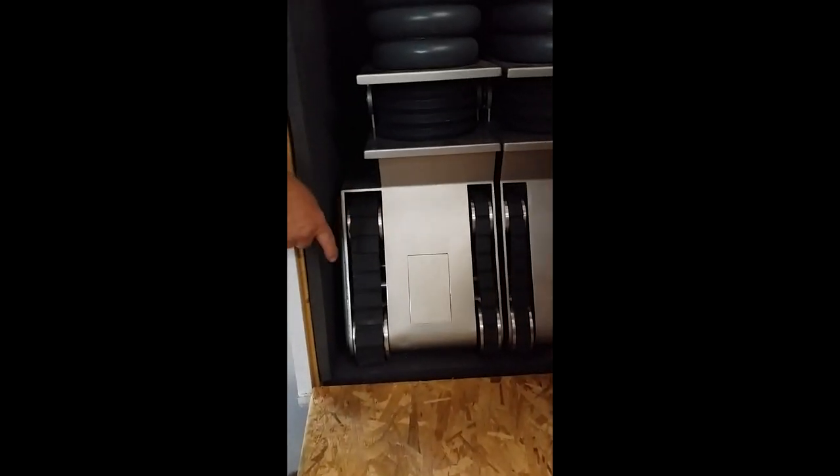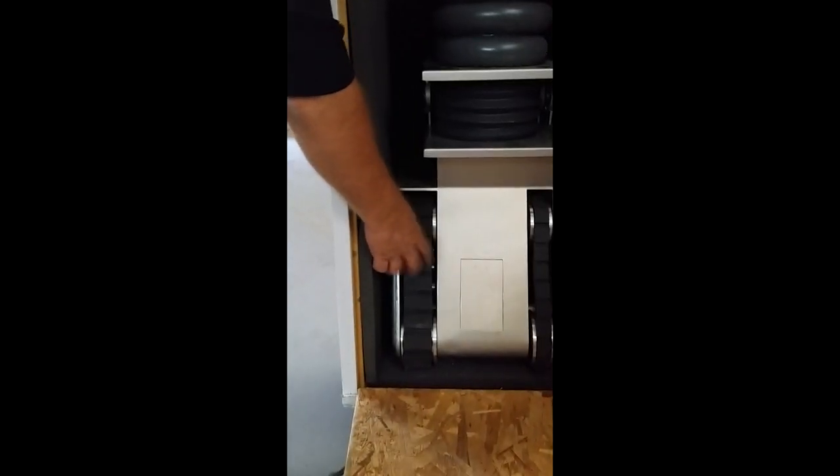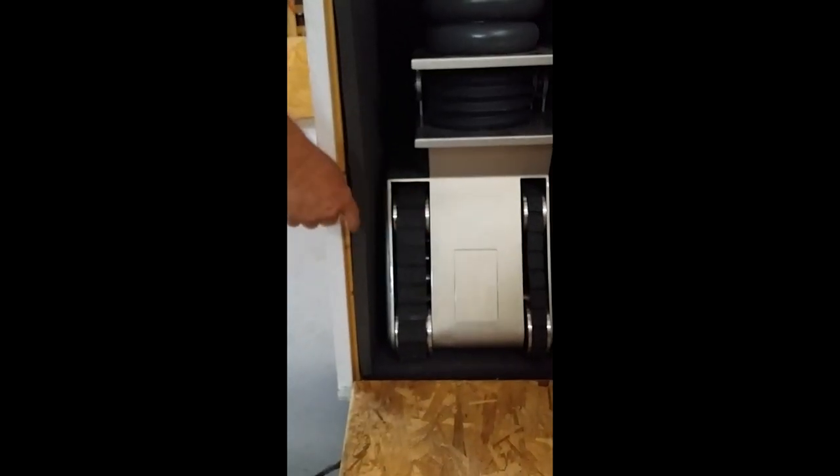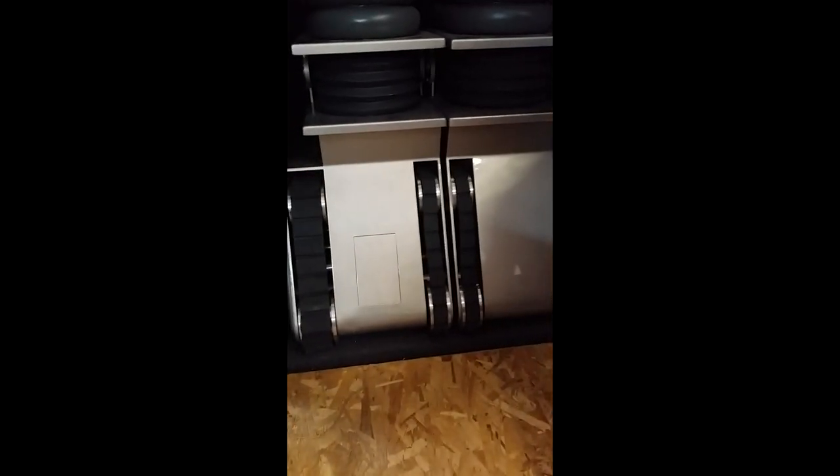Lenny, when you go to take this out, it's on casters. The casters are sunk into that foam that drops down about an inch. So you're going to have to get two guys, grab it from here and down there, lift it up, and easily pull it out — because these bands, these treads, are actually rubbing on that foam. If you try to pull it out, you could break the treads. Okay?